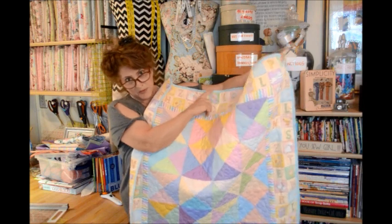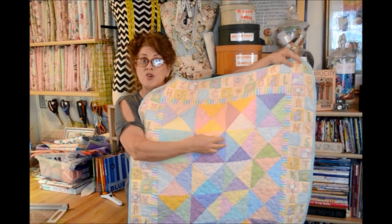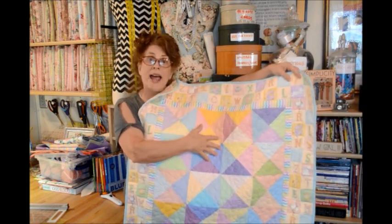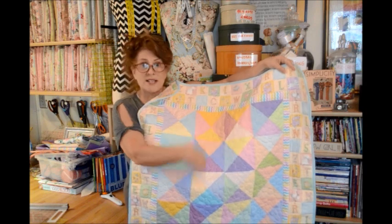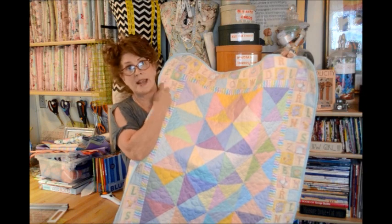It took me several hours to quilt it, but I was just so thrilled with it. And I thought, since you've hopefully been trying to make some of these hourglass blocks, you'll see how this is four blocks across and five rows down — and what a sweet little quilt it makes.